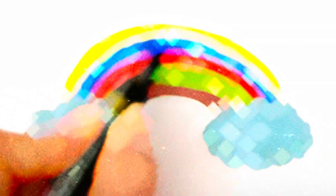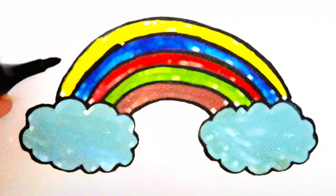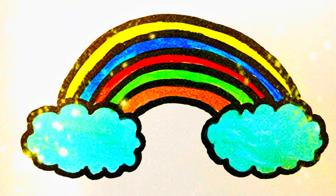It's so beautiful. Do you like it? Magic hands!